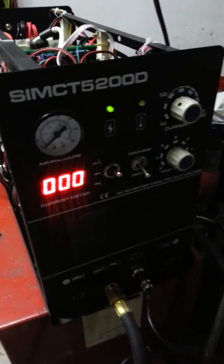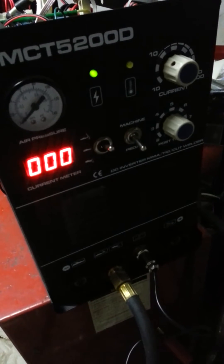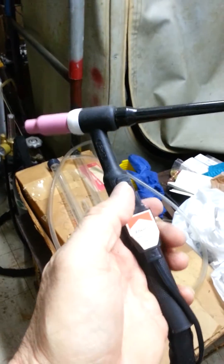I'm test running a broken Samarja 5200D TIG welder with pedal amps all the way up, just for testing purposes. As you can see, I have a Japanese TIG torch with the thumb control.